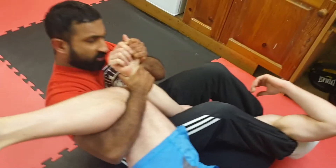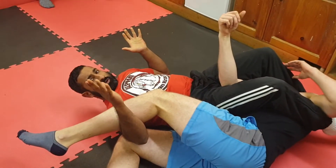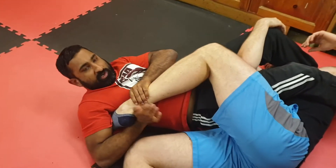Now you can go for the arm bar. Squeeze your knees, pull it up, rack. Also here, if you want, you've got the leg hook here.